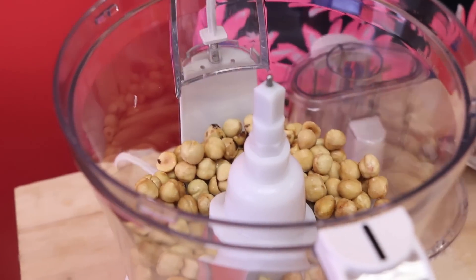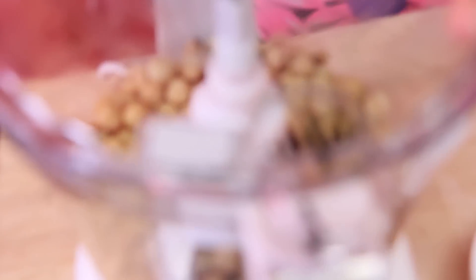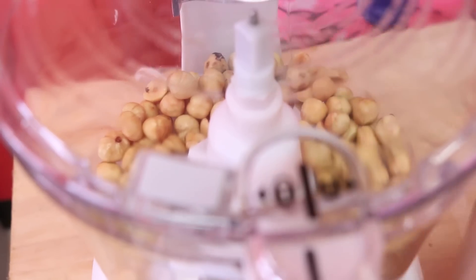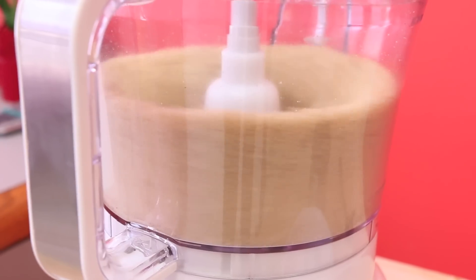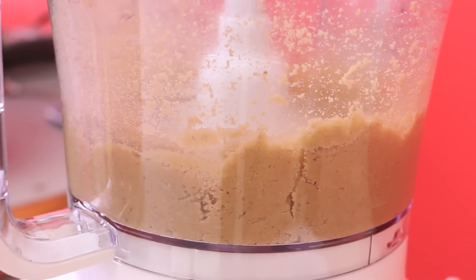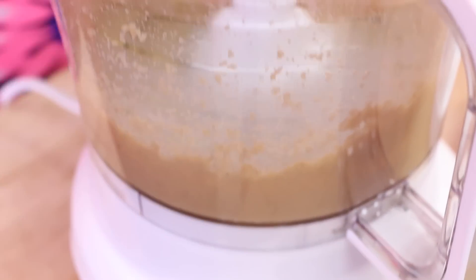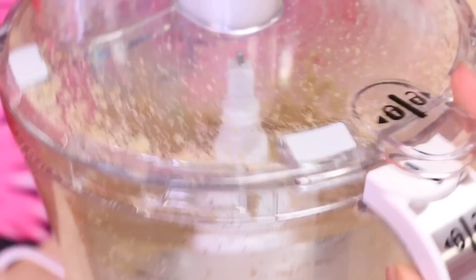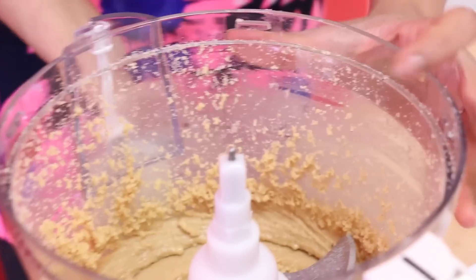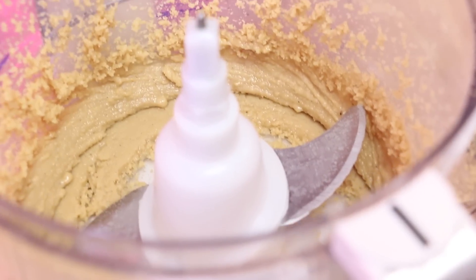So let's begin with the hazelnuts. What I'm going to do right now is create a nut butter in my food processor. It's been about 10 minutes and we have nut butter — it's really thick, it's rich, and now it's ready for the chocolate chips.